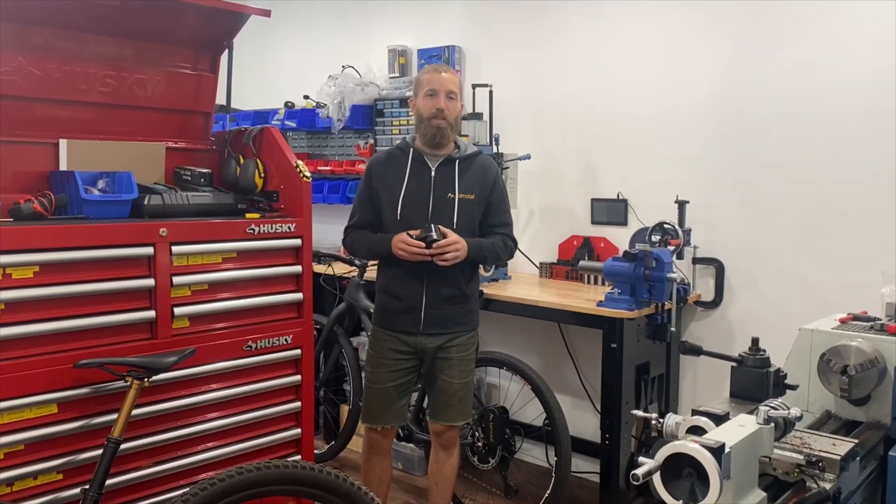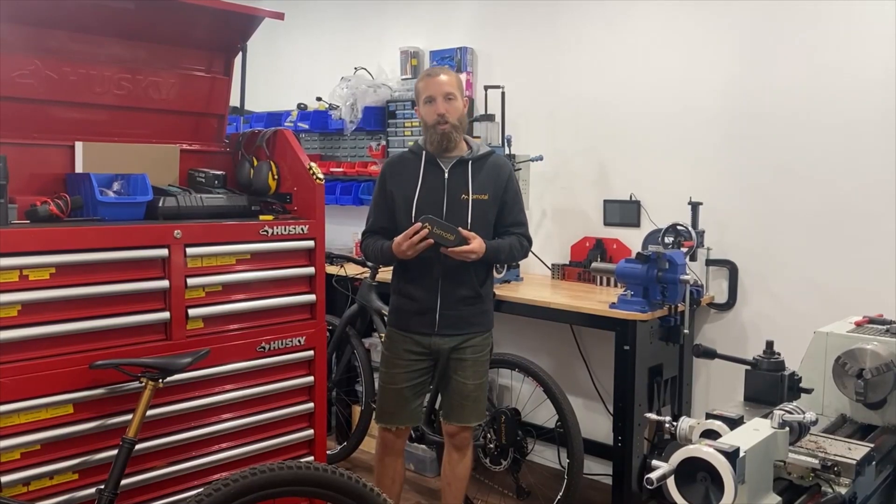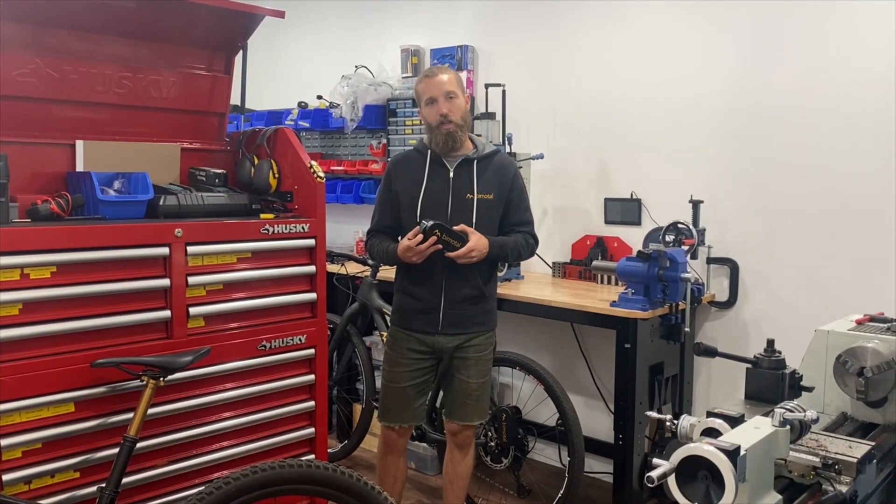Hey everybody, welcome to the bimodal office here in San Francisco, California. I'm Jason Roseline, Director of Product. I'm going to show you the bimodal Elevate, how it works, put it on the bike, and give you a little demo.